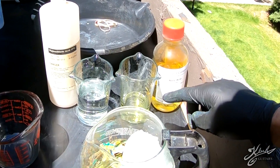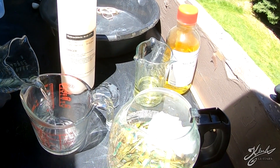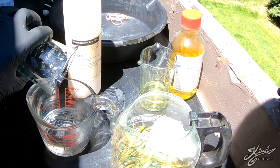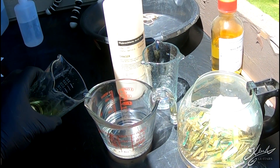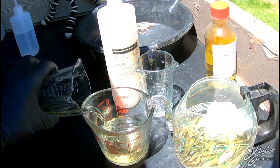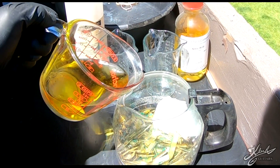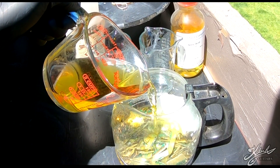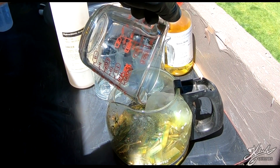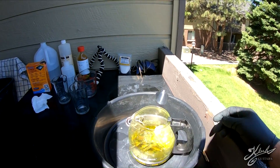We have it right here. We'll put our hydrochloric acid in first, then we slowly add our nitric acid. Then we add it directly to our gold fingers. We let this cook until all the gold is gone.